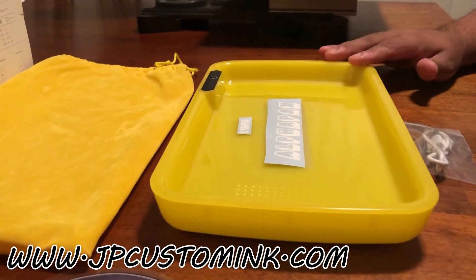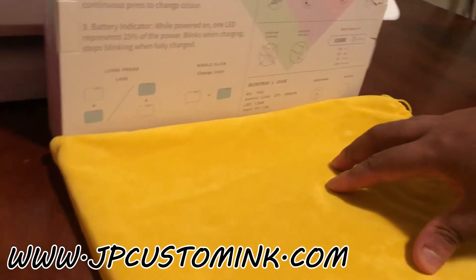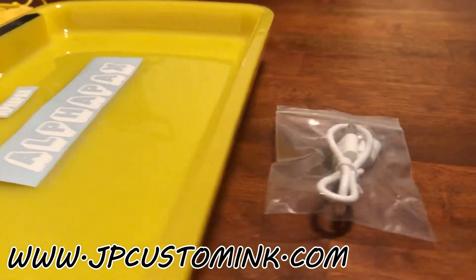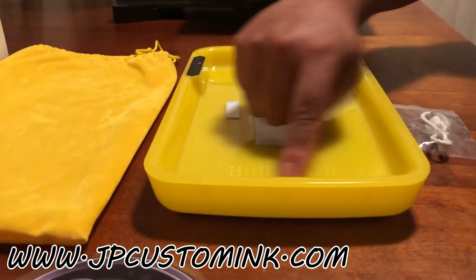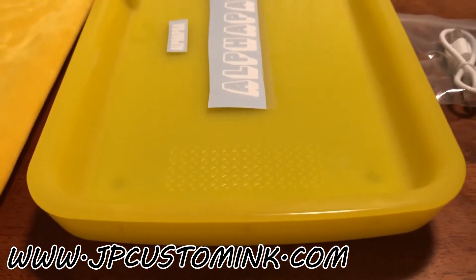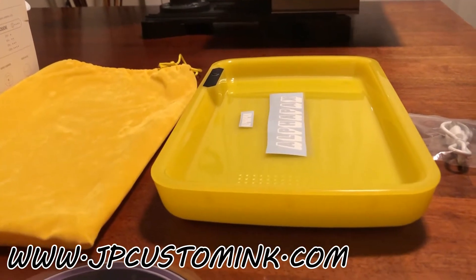We do have them blank if you want to design and give to a customer. You'll get a nice box like this packaging, a bag that goes with the LED tray, the tray itself, and a USB cable to charge it up. It does light up with seven different colors and lasts up to five hours. It also has a grinder right in here — those ridges you see, that's your grinder. The name of the company is JP Custom Ink, and the custom part is why we do all these different types of stuff.